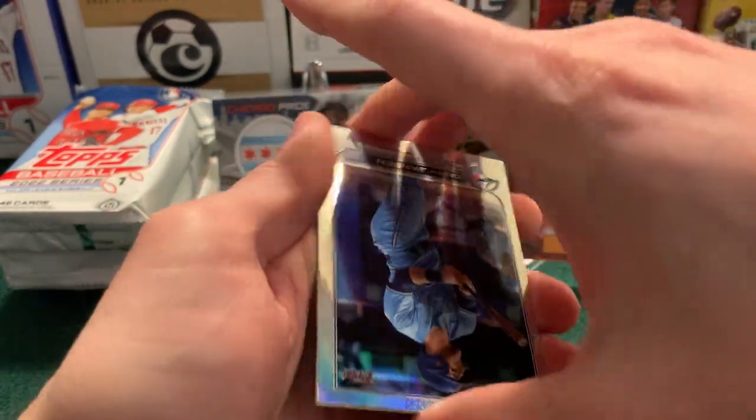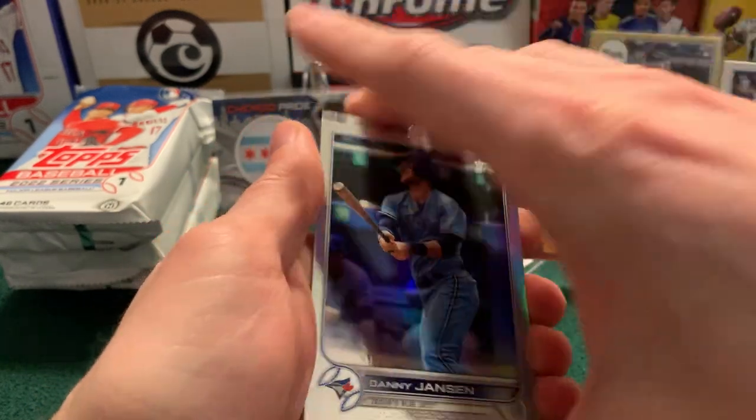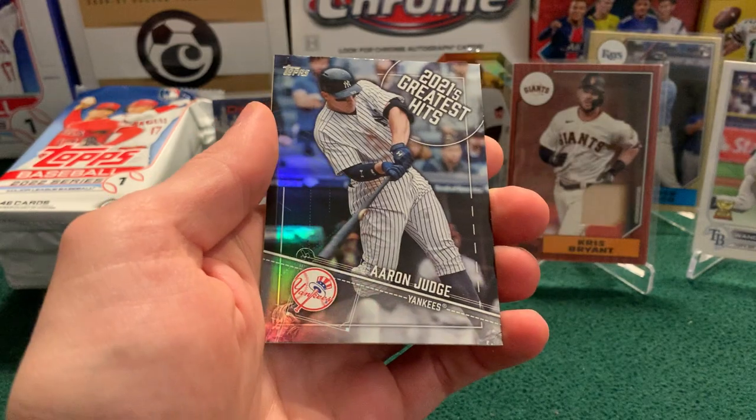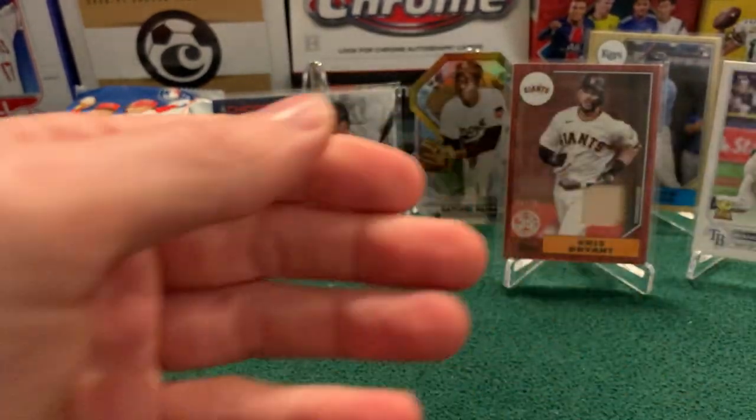So our hits section: we'll start with a Danny Jansen rainbow parallel. We have one of these Greatest Hits again — Aaron Judge. And then we'll finish with the 87 Bryce Harper. Three packs to go.